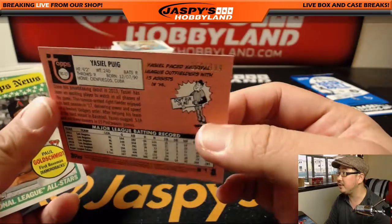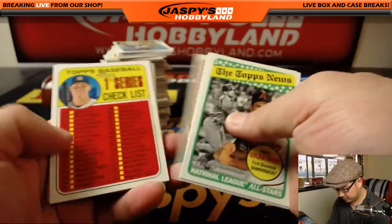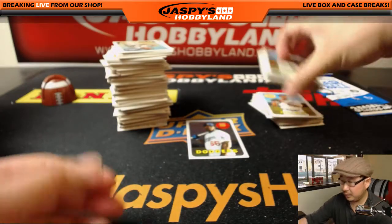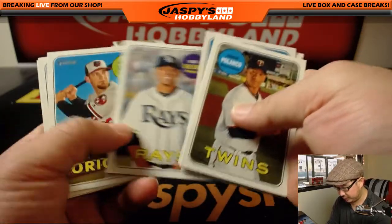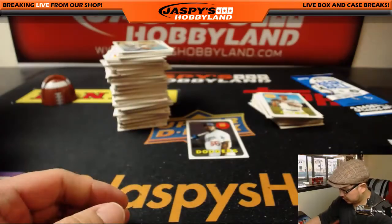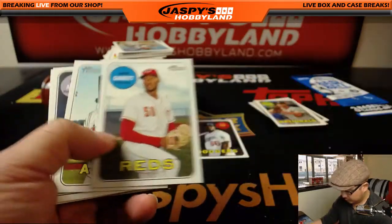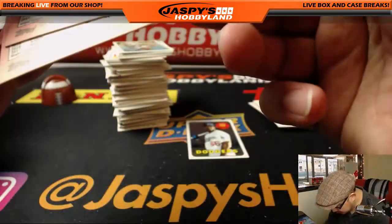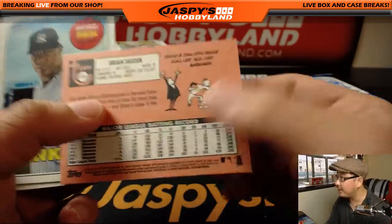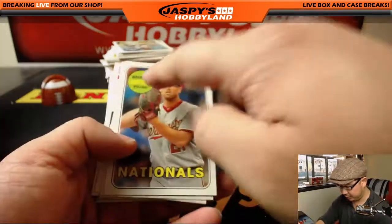There's Yasiel Puig — this one's actually serial numbered, 356 out of 999. Like the old school 1969 design they have on this Heritage. I wonder if that Matt Adams is a variation — no, it says 6-5 on it. I always think that's an action shot, but I think the action ones are actually in full action, not just the close-up portrait shot.